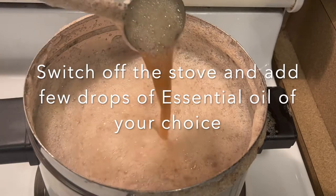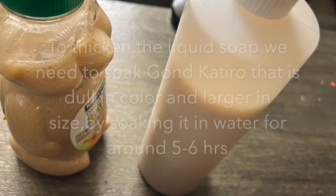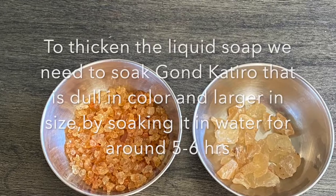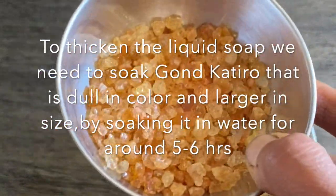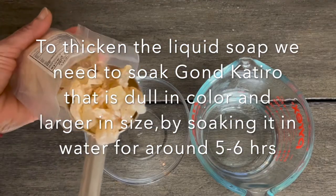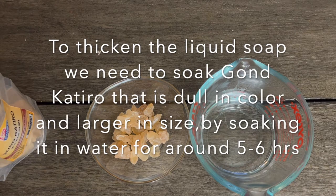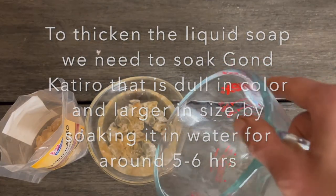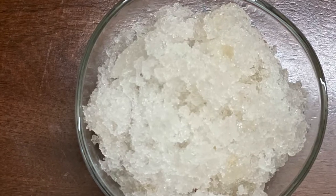Give it a good stir and allow the mixture to cool down. Now to thicken the product we can use gond kathira, or edible gum. Please note that this gond kathira is different from the other gum called gond, which is a little darker in color and shiny in appearance. Here we are using gond kathira, which is lighter in color and dull in appearance with no shine. Add sufficient water to allow the edible gum to completely expand.